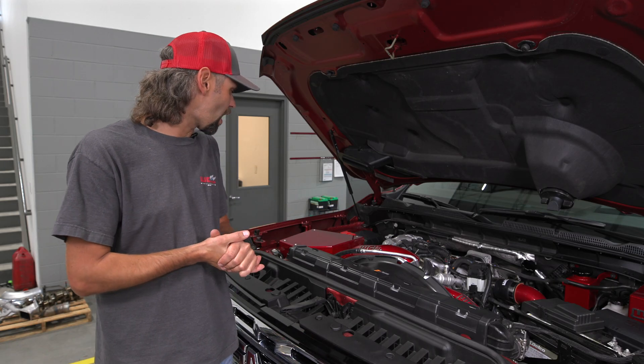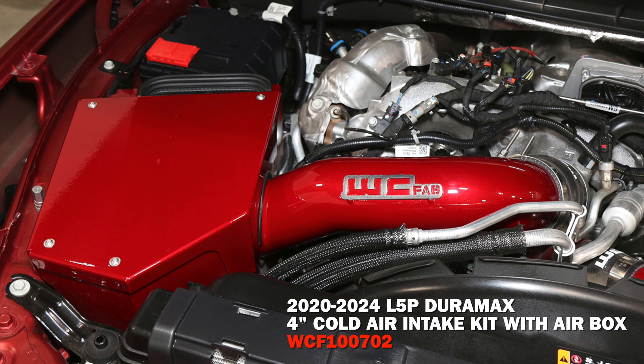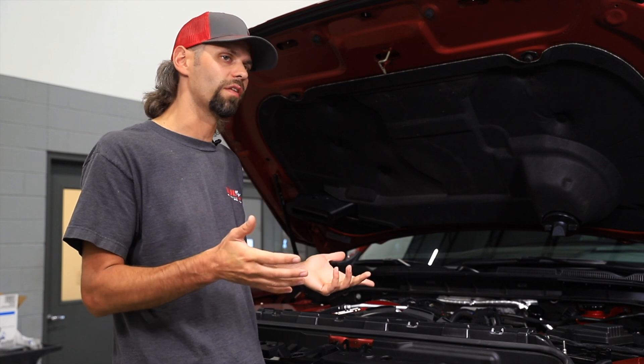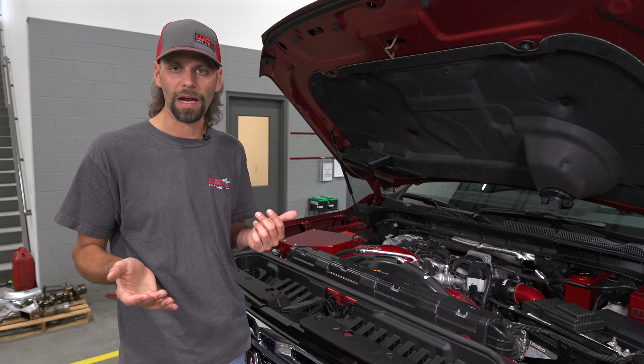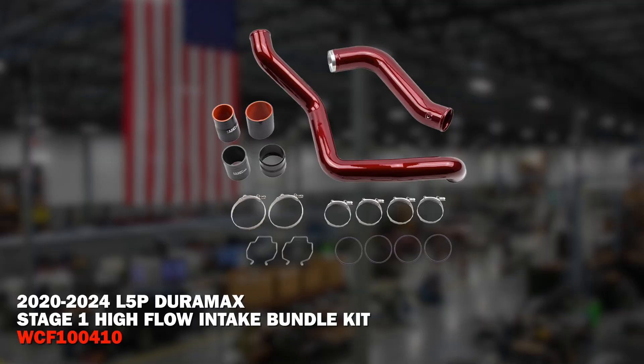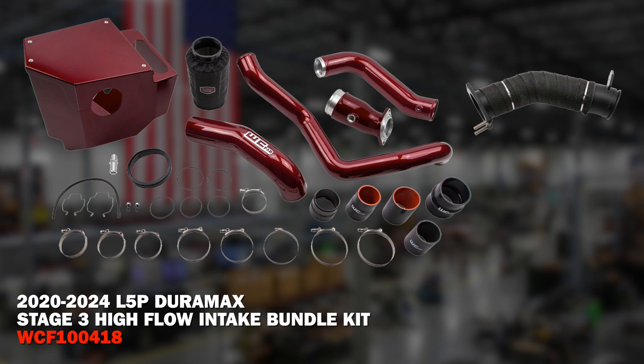That connects to our four-inch high-flow intake — a nice large fabricated air box that sits right in the factory location with a high-flow four-inch air filter and Outerwears cover. These components are available separately if you want to do them piece by piece, or you can buy our whole bundle packages offered in stage one, which is both intercooler pipes; stage two, which is both intercooler pipes plus the intake system and intake horn; and stage three, which is all of those components plus our high-flow three-and-a-half-inch mandrel-bent turbo downpipe.